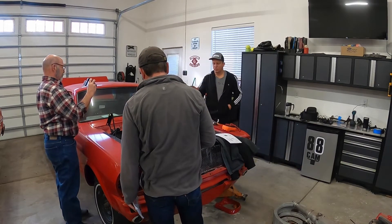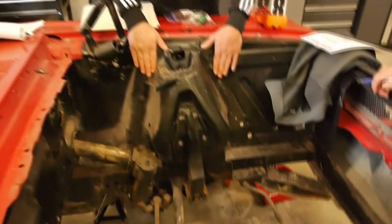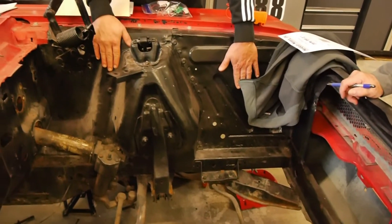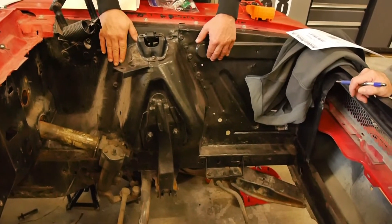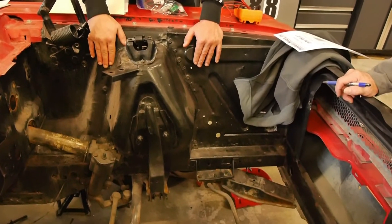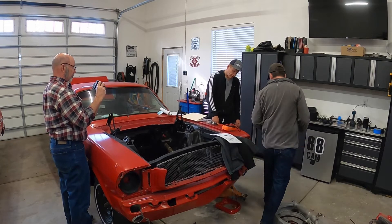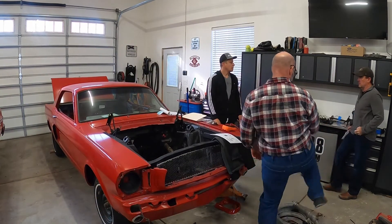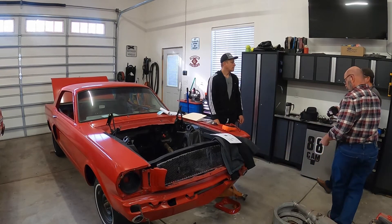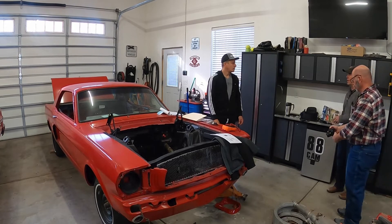Maybe instead of replacing the sub-panel, we just put a skin over it so it's smooth — we don't actually replace it, just skin it so you can't tell. The other good thing about the Mustang 2 front end is that once we determine that setup, we'll know what our wheel lug pattern is. I'm sure we can tell them what lug pattern we want.